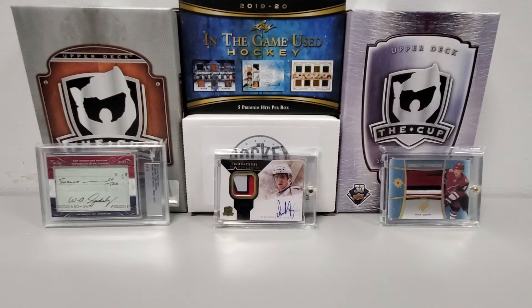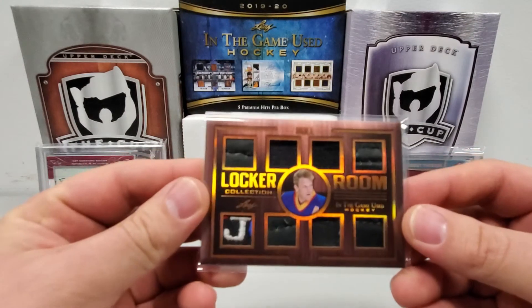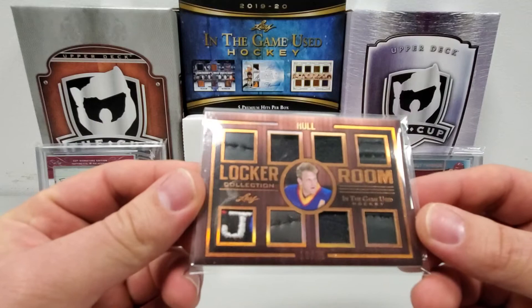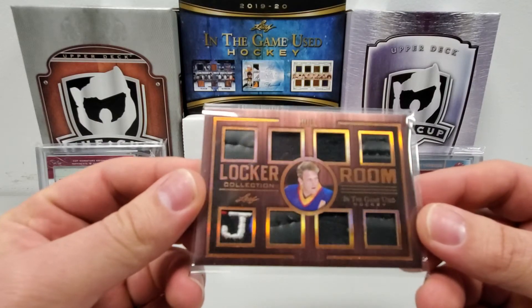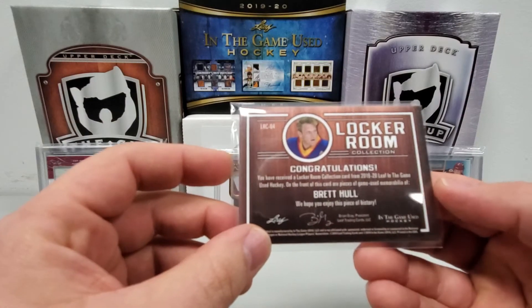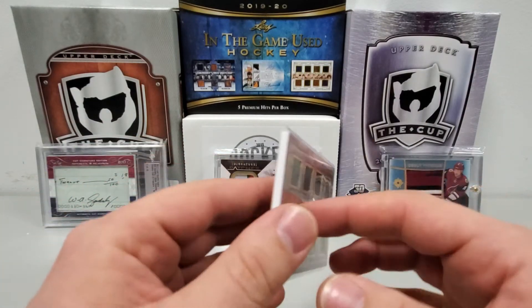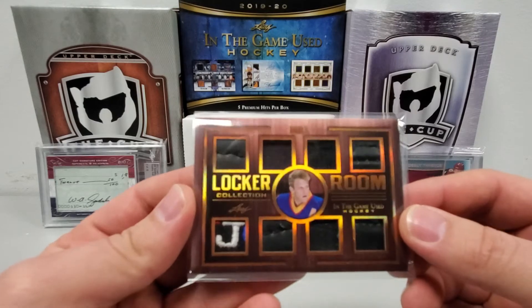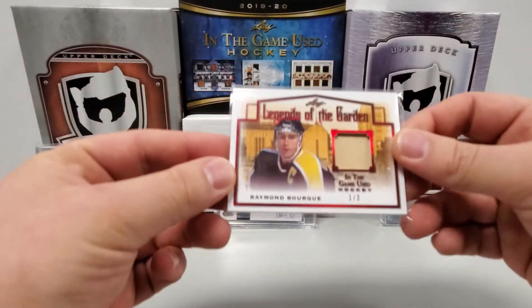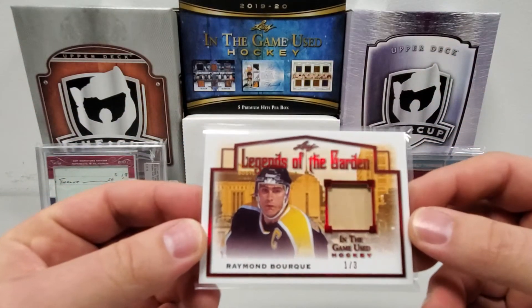I'm not going to dwell on these too long but these are pretty cool — I thought about buying more of this product as well. The first card I pulled: number ten of twenty-five, Brett Hull Locker Room Collection. We got eight pieces of game-used memorabilia from Brett Hull.